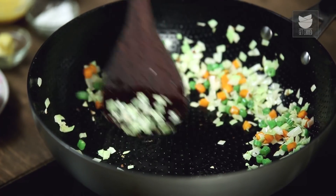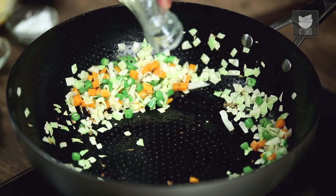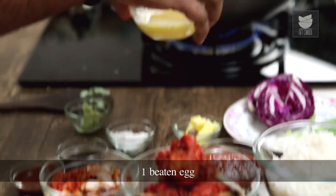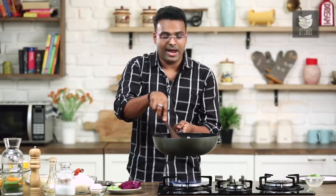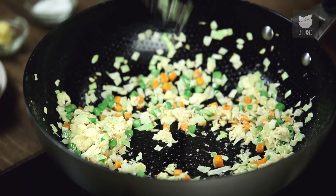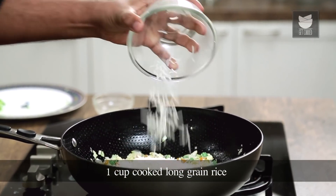Move the vegetables to the sides of the pan and create a little bit of space. Add in a teaspoon of oil again — this oil is to cook the beaten egg. Just move it around the pan a little, and once the egg is three-quarters cooked, toss the egg and vegetables together. At this stage, I'll be adding in long grain rice which is three-quarters cooked.